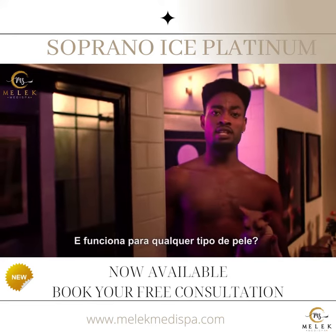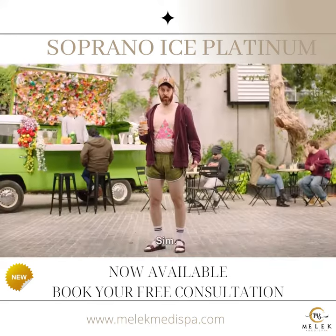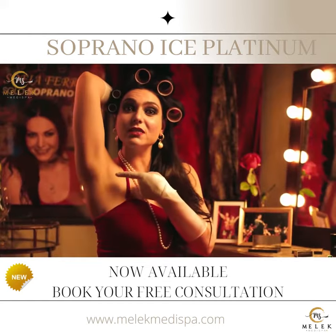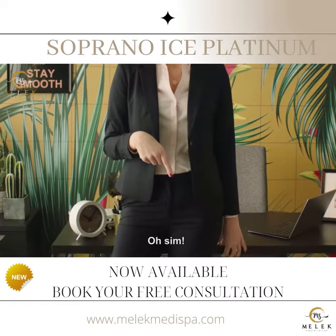And does it work for any skin type? Oh, yes it does. Can it treat my hairy legs? Yep. My back? Yeah. Chest? No problem. Face? Mostly. And also my... Oh, yes. Yeah.